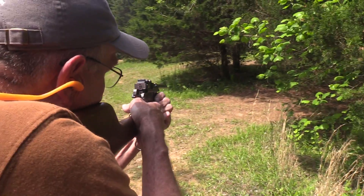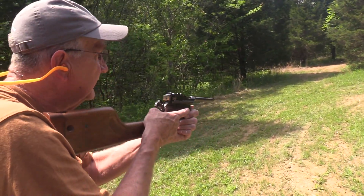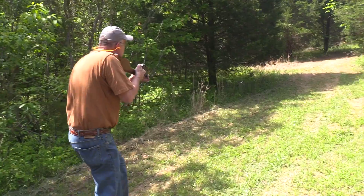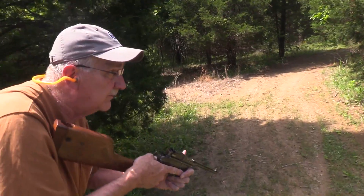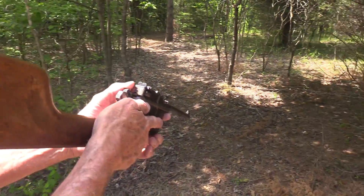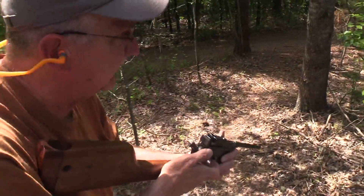Good thing I did too — longer range shot right off the bat! Got to be careful out in the open like this. There's another one. Nice having a shoulder stock. I'm glad I got my bandsaw working so I could make things like this. Oh, that one's a tough shot right there.